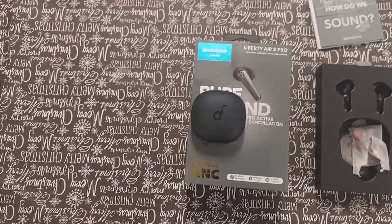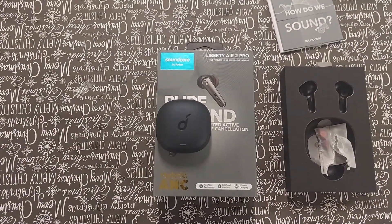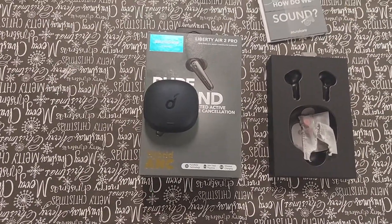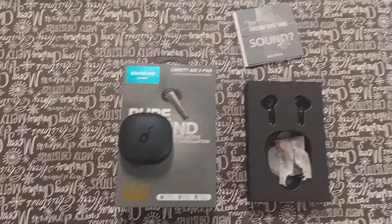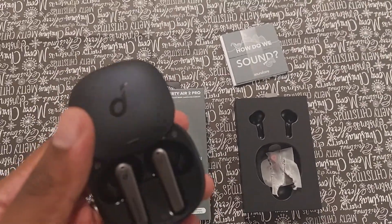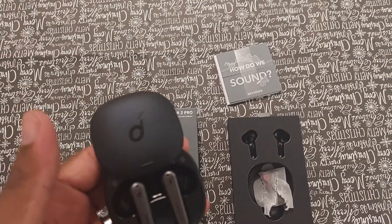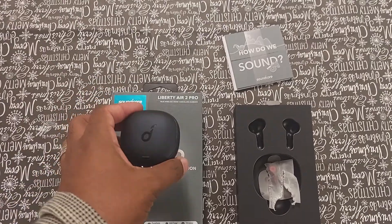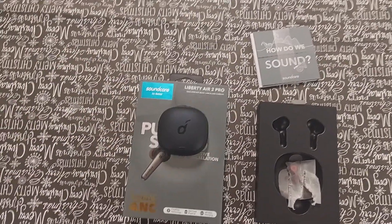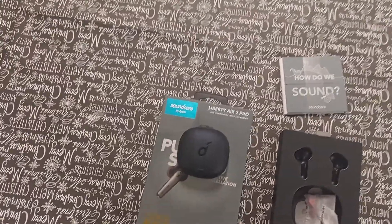As for connectivity, I'm normally a huge fan of Galaxy Buds and AirPods — those are my two favorites. As soon as you take these out of the case, they instantly connect by the time they're already at your ear. Through the application, you have an option where if you take the headphone out of your ear, it'll pause, or it'll start playing again when you put it back in.